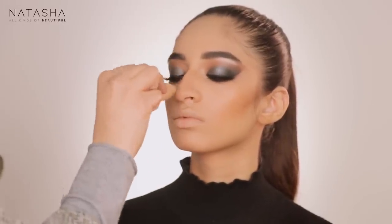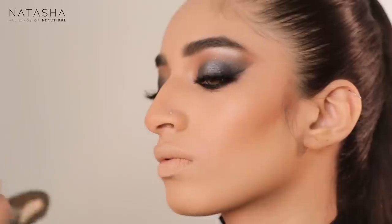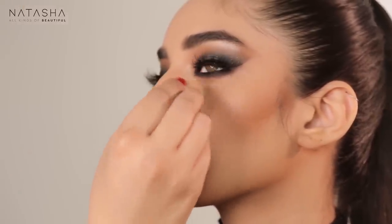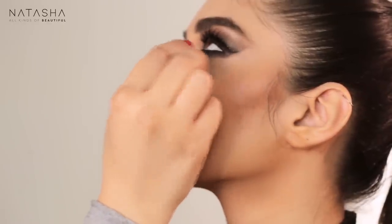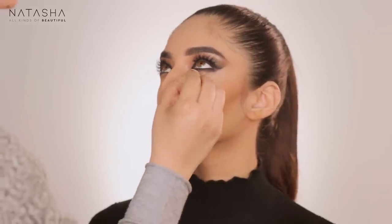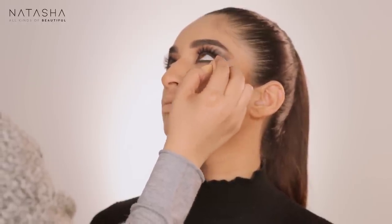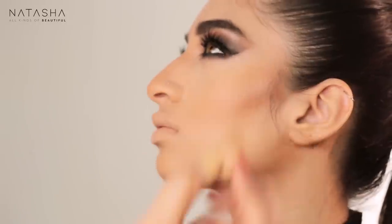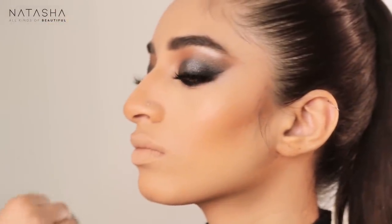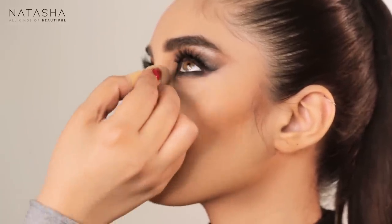For a more dramatic contrast I'm going in with Tarte Shape Tape Light Neutral — a lighter color — applying it right under her eye with soft blends, careful not to destroy the eye makeup while also blending the edge. Using a smaller beauty blender because a bigger one won't get into that small area under the eye. Taking the same shade and putting it in the center of her nose to create a more delicate, striking nose — we can get away with heavier contouring with a heavier look.